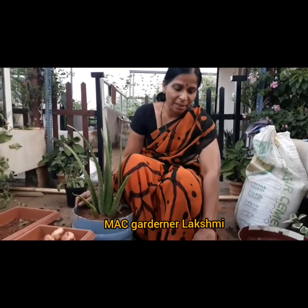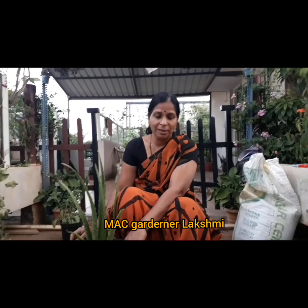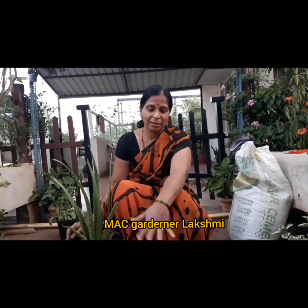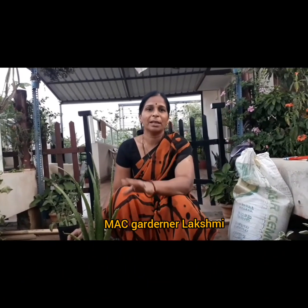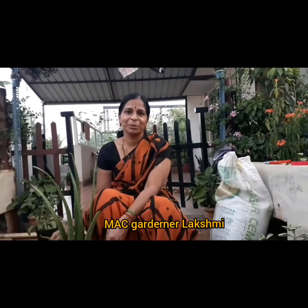Namaste friends, my name is Lakshmi. Welcome. Today I am going to do the video right now.